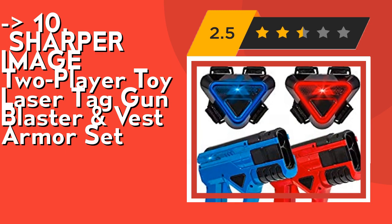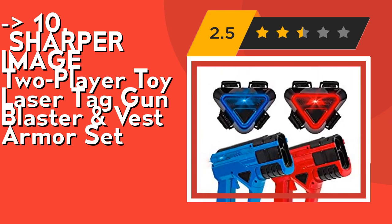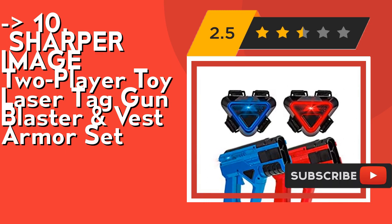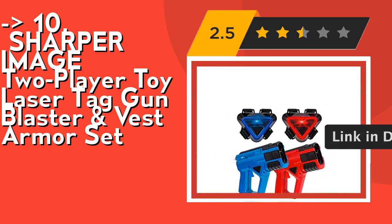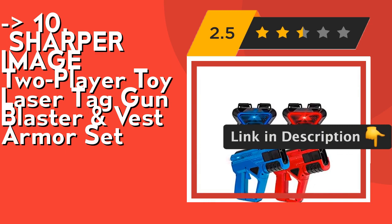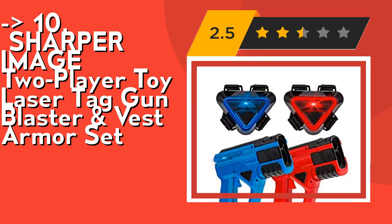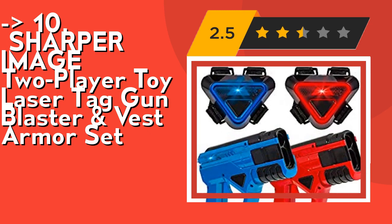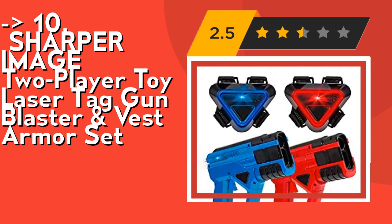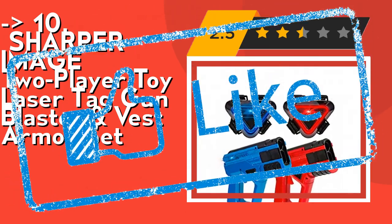It's the perfect holiday or Christmas gift for any child. It features point tracking for competitive team play. Each player starts with six lives. A successful shot depletes one life from a player's vest, indicated by the triangle lights. A player is out after they've lost six lives. To win, eliminate your opponents. The blasters also track ammo — each has six rounds before requiring reloading. Simply pull back the slider on the blaster to reload. Check out the link in description to buy this product from Amazon.